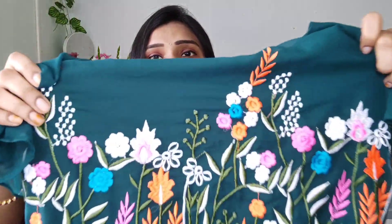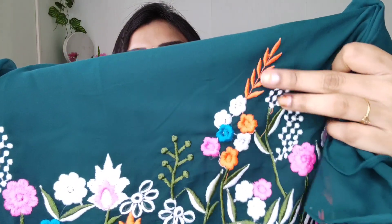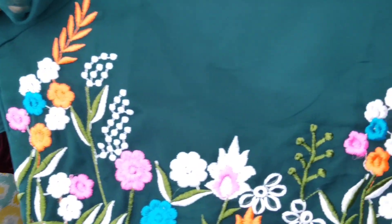We will provide this beautiful color and we will look at the leaves design. We will look at the back and look at the smooth color.